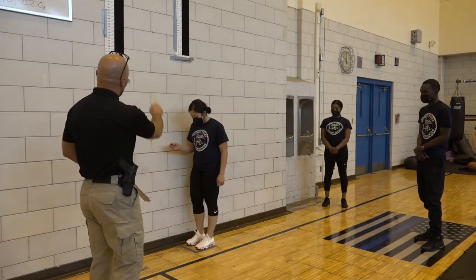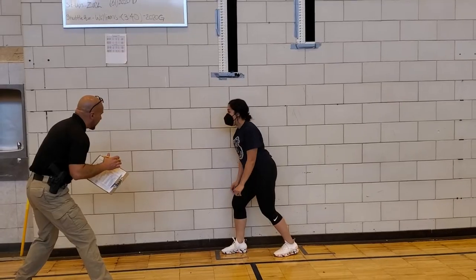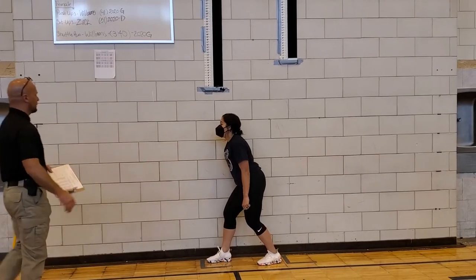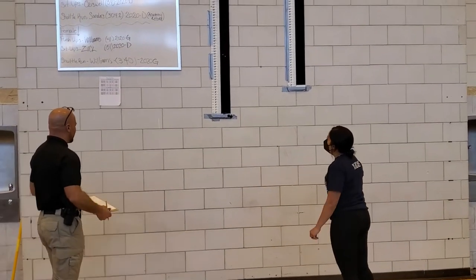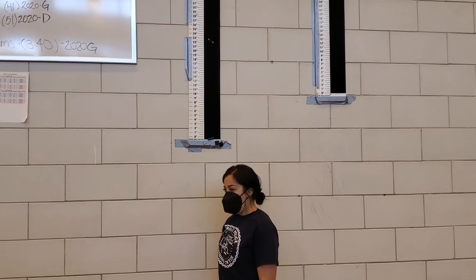We need to measure your reach first — both feet in the box. Left step back, and as it comes forward and touches down, creating an athletic movement, explode up with both feet. That's a 22. Her reach was a 9, giving her a vertical of 13.